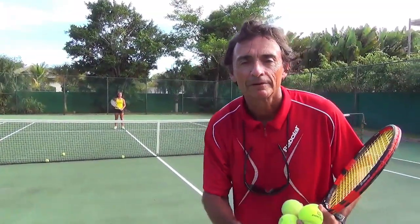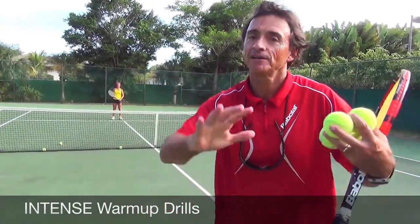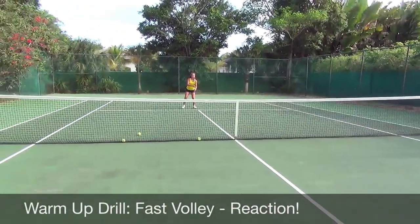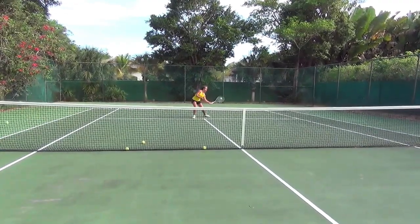Drill number one: warm up. Of course, soft hitting, relaxing, stretching — we know that. But the best way to start and set the tone of the practice is an aggressive, intensive, energetic warm-up. We're going to volley — hard volleys from the beginning. Expose your player. Volley from the start.